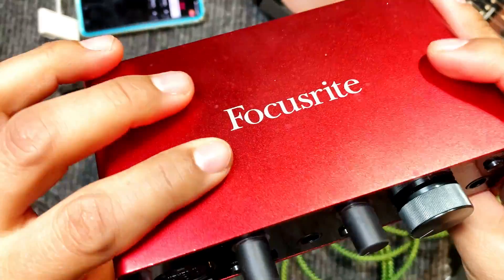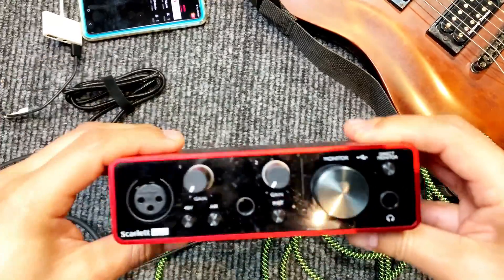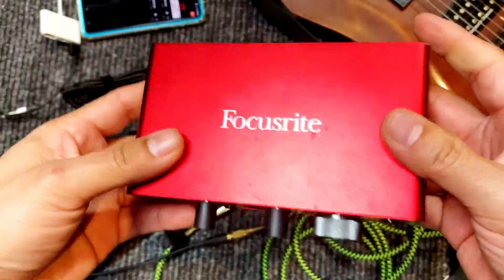Hello and welcome. In this video, I'm going to show you how to connect the Focusrite Scarlett Solo to your phone and be able to play guitar and use a vocal mic together. So let's get that going, but let me show you what you're going to need.